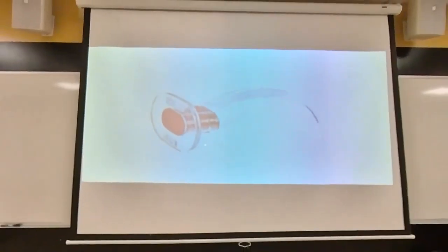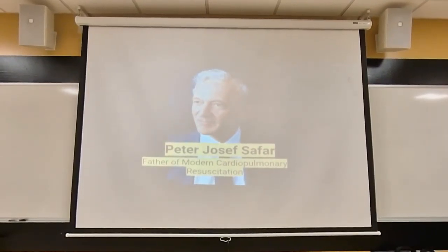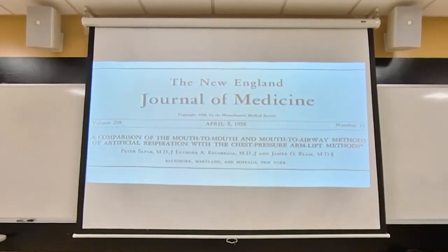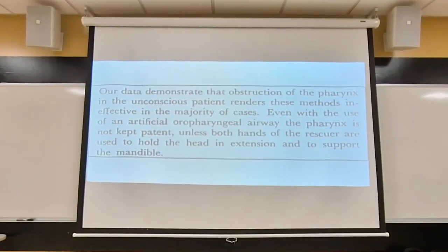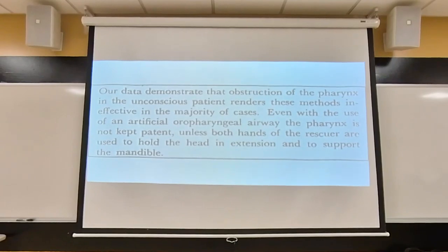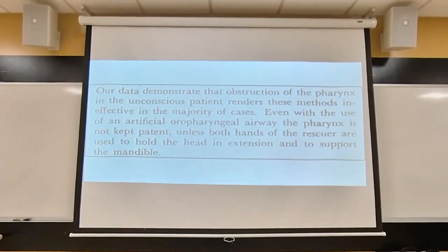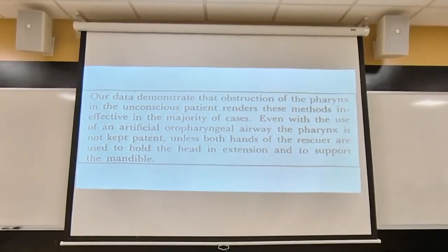A big misconception is that the OPA by itself is used to keep the tongue from the airway. A lot of the studies were done by Peter Joseph Safar in the late 1950s — he was an anesthesiologist at Baltimore City Hospital. The first study was published in the New England Journal of Medicine, titled 'A Comparison of the Mouth-to-Mouth and Mouth-to-Airway Methods of Artificial Respiration with Chest Pressure Arm Lift Methods.' The data demonstrated that obstruction of the pharynx in the unconscious patient renders these methods ineffective in the majority of cases. Even with the use of an oral pharyngeal airway, the pharynx is not kept patent unless both hands of the rescuer are used to hold the head in extension and to support the mandible.